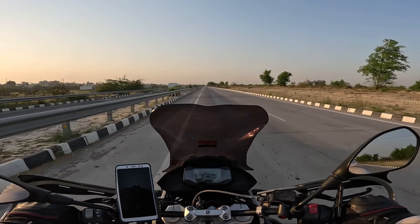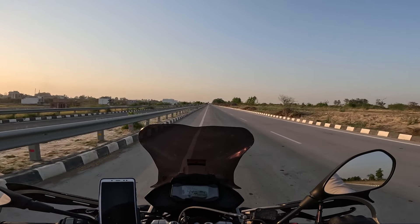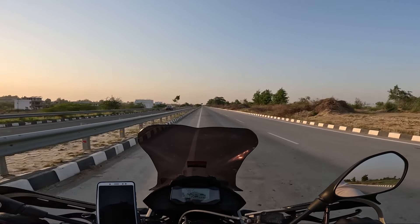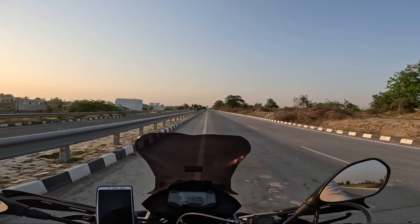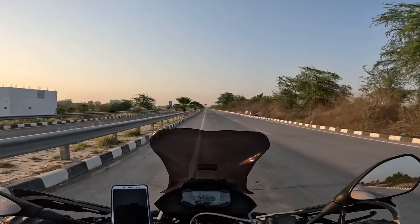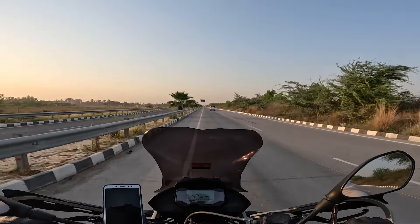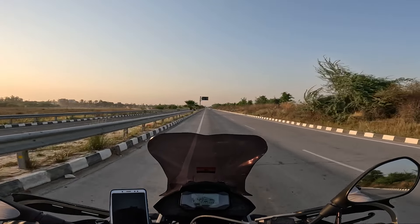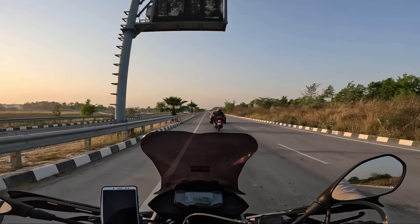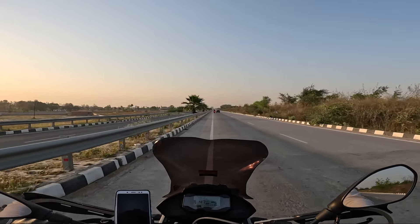Let's talk about the mileage of this bike. As I have experienced, the mileage varies depending on how you ride. Some people maintain speeds of 120 or 130 km/h, and at higher speeds the mileage drops. I drive a little aggressively at around 110 km/h, and at that speed it gives me 27 to 28 km/l. When I drive more aggressively at 130 to 140 km/h, the average drops to about 24 to 25 km/l. But if you drive under 90 to 100 km/h, you can easily get 30 km/l. The company claims 39 to 30 km/l, and it does give around 29 to 30 km/l if you drive under 90 to 100 km/h.